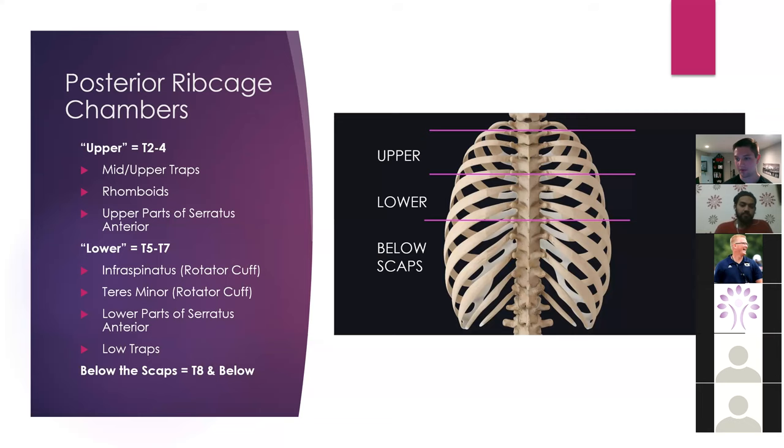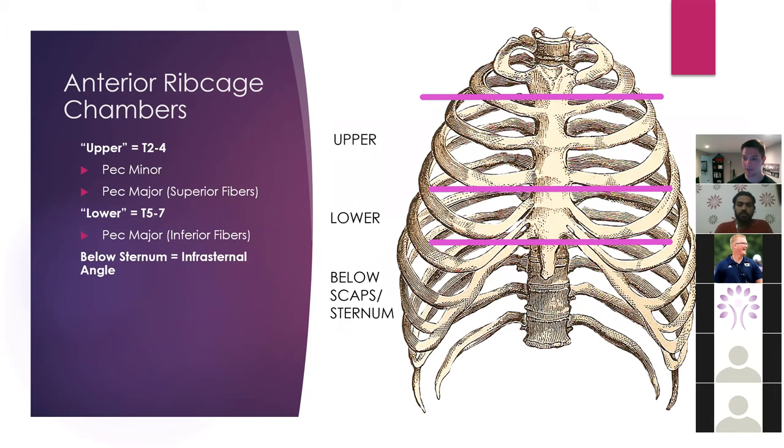On the anterior side, it's no different. Upper is still T2 through T4, which is going to be associated with more of the manubrium. Our sternum has two different parts: the top up here is the manubrium, down here is more of the sternum and xiphoid process. Upper T2 through T4 — the fibers of the pec minor and also the upper fibers of the pec major cross this area. Below that is going to be more of the lower fibers of the pec major. Below that, we're going to have the infrasternal angle.